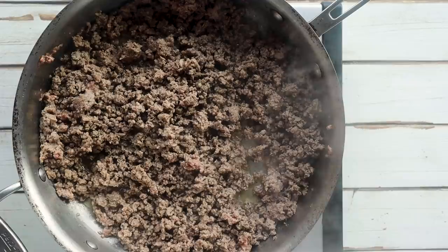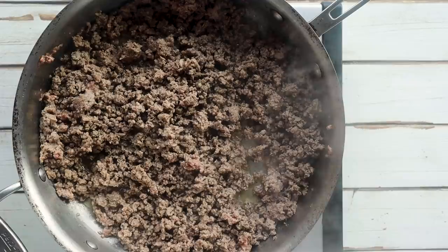Once your ground beef is cooked through and browned, we're going to add our sauce. I'm using a low-carb marinara with only three net carbs per half cup. I'm pouring one cup of marinara sauce into the ground beef mixture and letting it cook for a few more minutes until everything is combined.